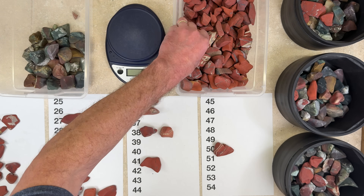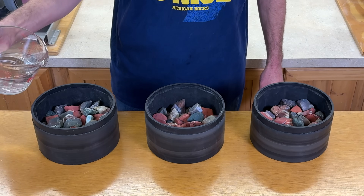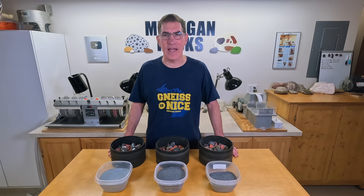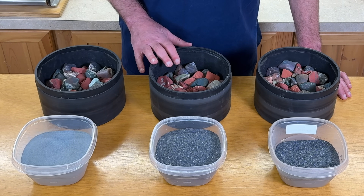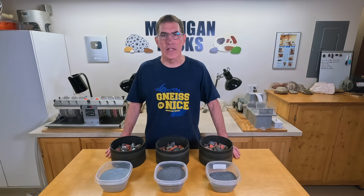I'm also going to repeat this experiment three times, mixing up the rocks between trials. The barrels are all the same, and I'll be running them on the same tumbler so they'll be going at the exact same rotation speed. I'll be using two cups of water in each barrel, which brings the water level up to just below the top of the rocks. The only difference in each barrel will be the size of the grit: 120-220 grit in one barrel, 60-90 in another, and 35-70 in the third. It's all silicon carbide from Kingsley North.